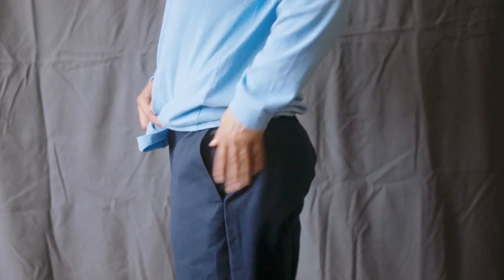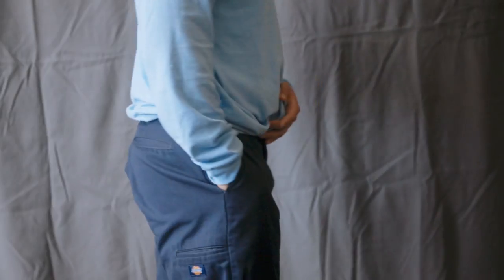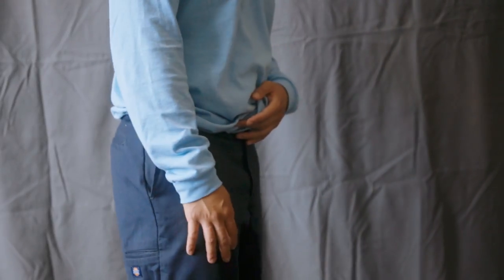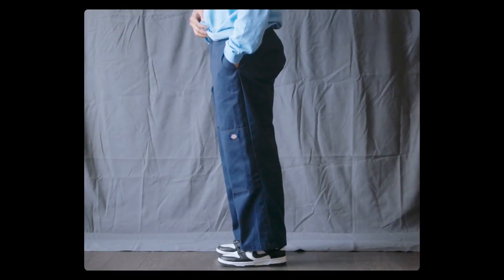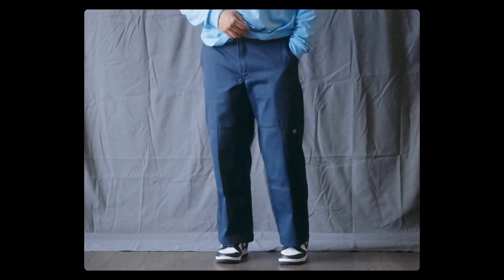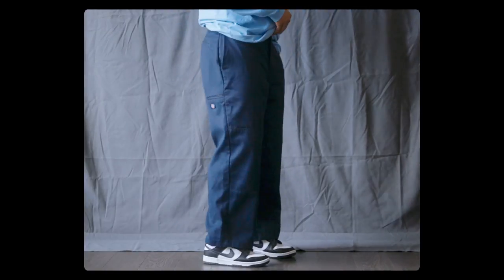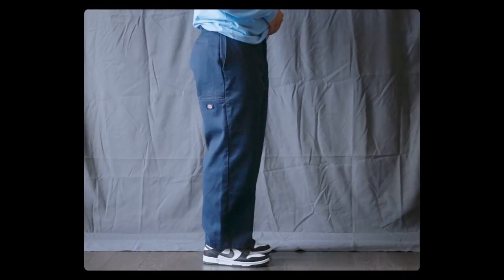These pants I recently got off the thrift, and like the 874 I got them in a size 32 by 30. Unlike the 874, this has a better fit on my butt area and I got the loose fit that I was expecting from upsizing to a size 32. The thigh area also has that loose fit that I like. As the name suggests, it has a reinforced double knee in the knee area of the pants for durability.